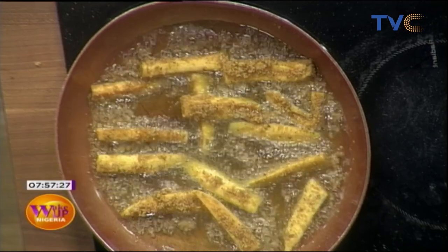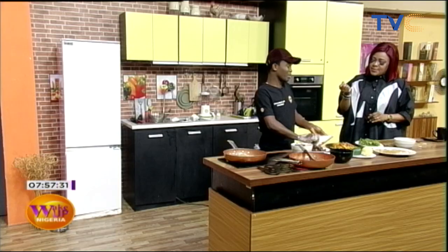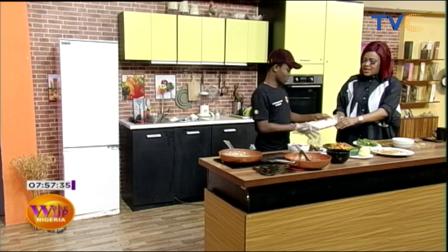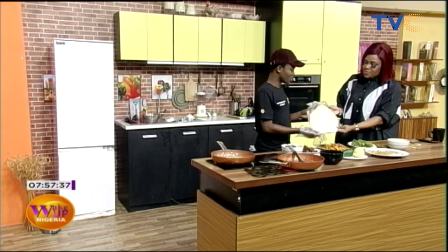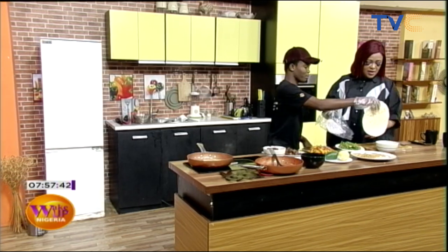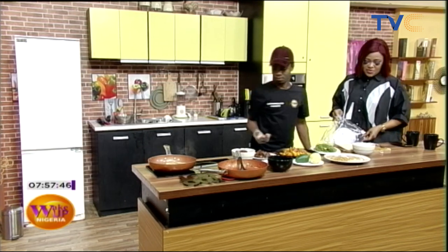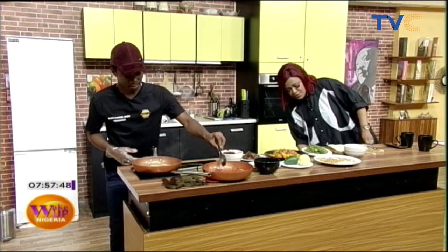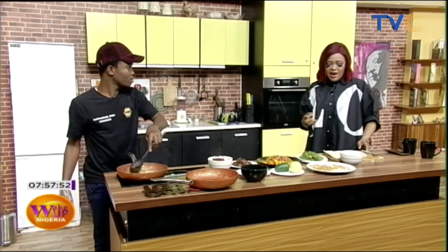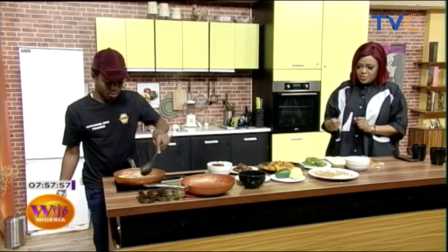The burrito bread is different from shawarma bread. Although they're similar, the texture is different. Shawarma bread has a harder texture, while the burrito tortilla is softer and more pliable.